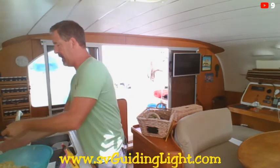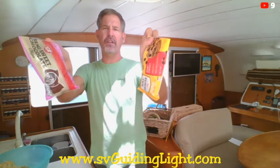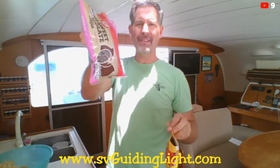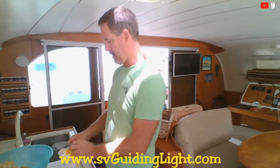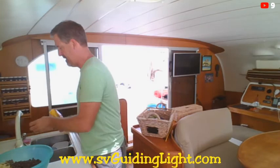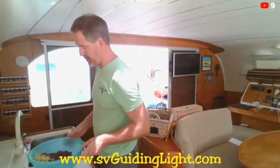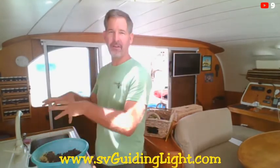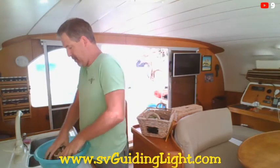I'm opening up two bags of semi-sweet chocolate chips. I prefer the Nestlé Toll House ones, but sometimes you take what you can get — it won't make that much of a difference. Two bags go in. Now I've already washed my hands, so the first thing we've got to do is get the hands dirty and mix all these chocolate chips into the cookie dough.